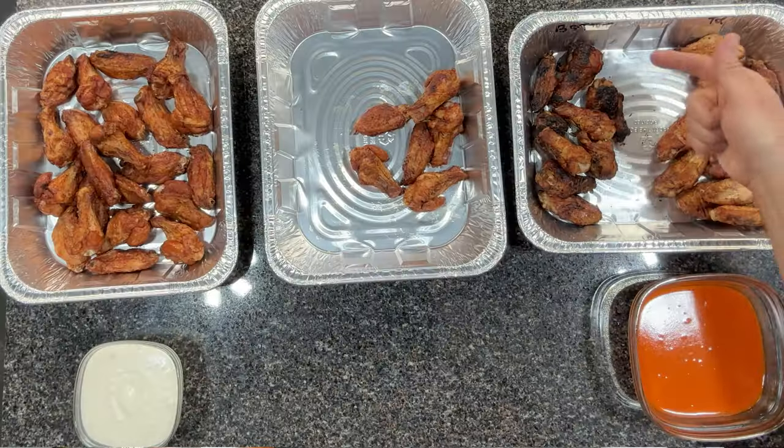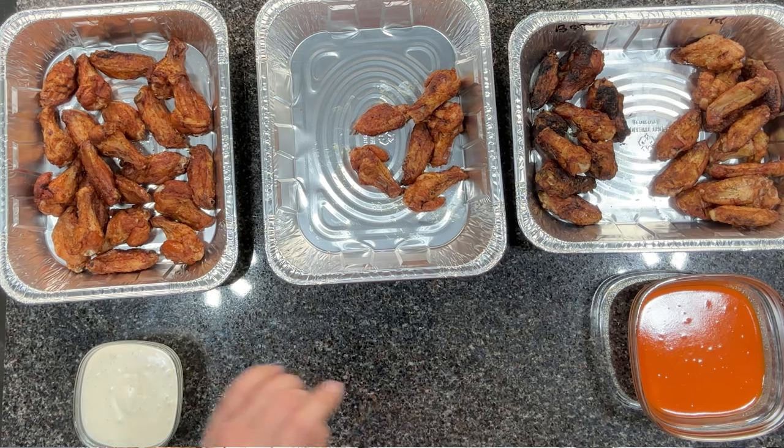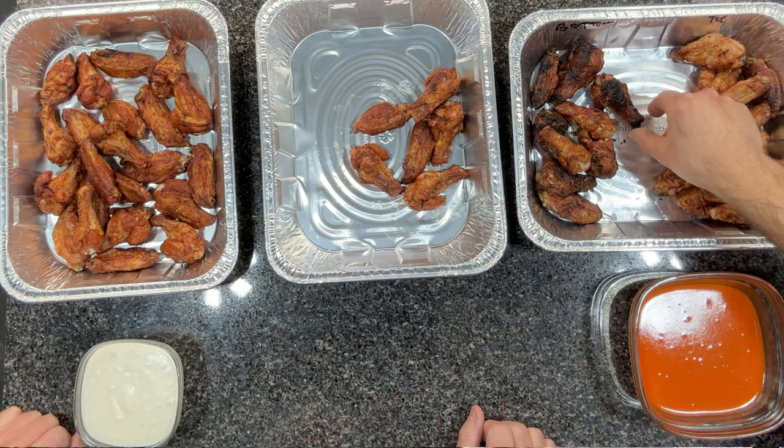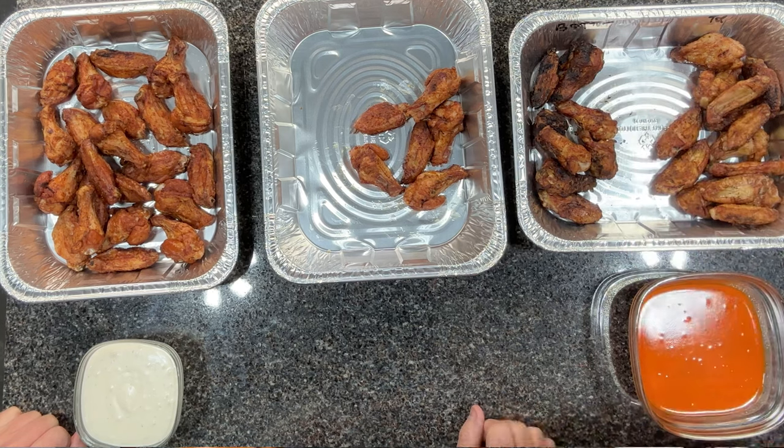The first one I'm going to try is the bottom rack wings, and I'm going to invite my dad over as a taste tester. We're starting with the bottom rack zero to 400 method wings — give me your honest opinion of what they taste like. Crispy, but a little dry. I agree — that was hard to swallow, a little bit too dry. So that was the bottom rack zero to 400 wings.